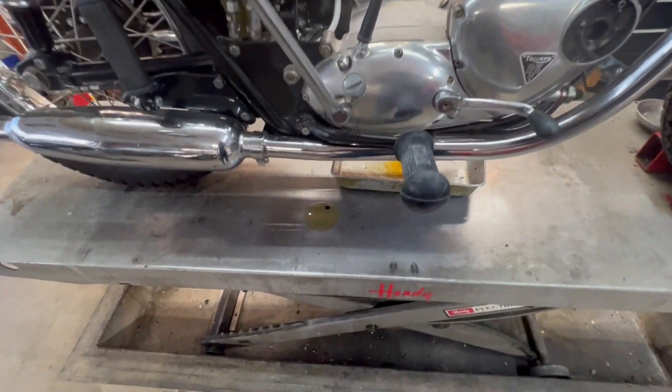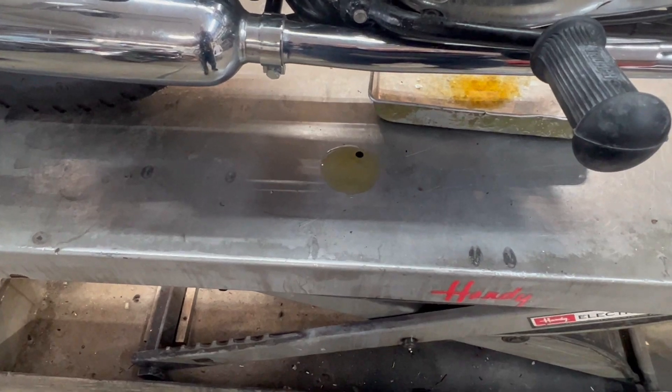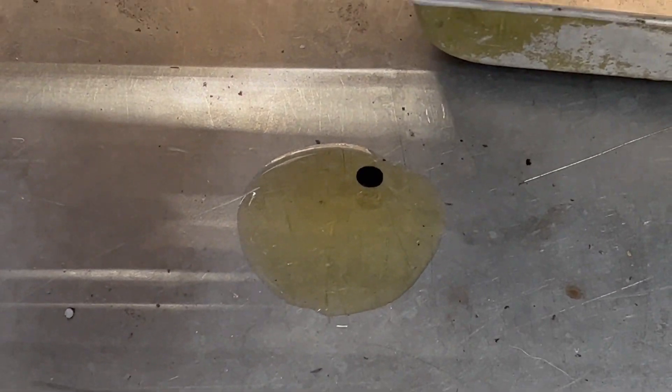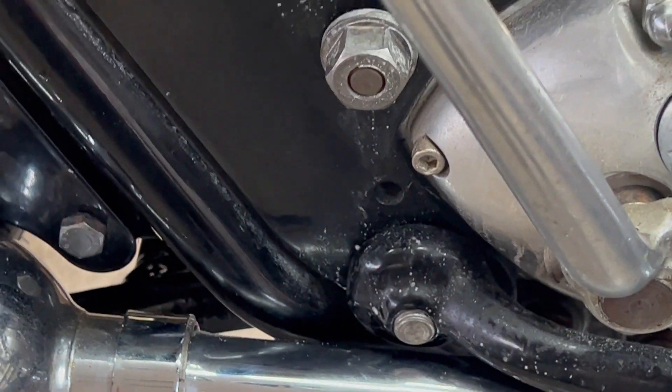Right now I'm noticing we have a leak right here. These are our brand new oil lines, so tomorrow we're going to have to get underneath and find out where that leak is coming from. It's probably something to do with the brand new oil lines. We'll check that out tomorrow morning.